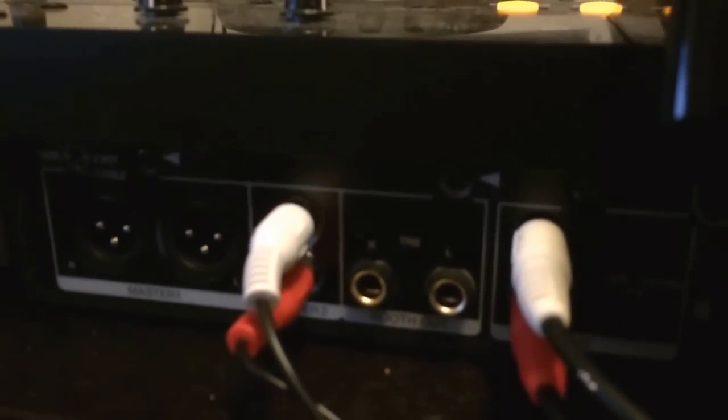First of all, you want to make sure that the switches — if you can kind of see it — make sure the switches on both channels are selected to line and not phono. If you do that, the gain is going to be really loud when you switch the switches on the XDJ-RX to phono line.